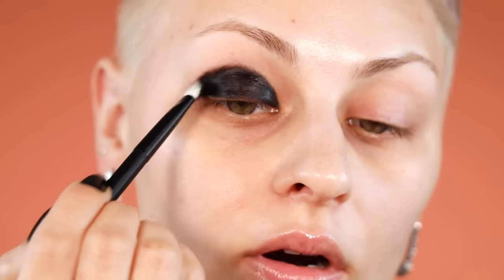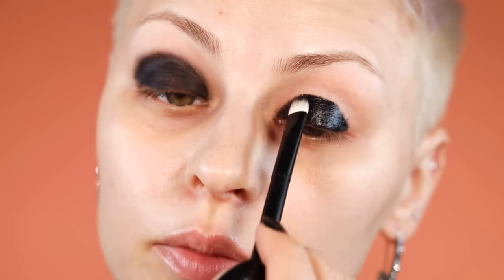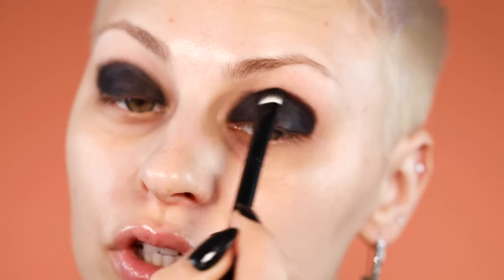I'm taking it to the inner corner and then just buffing around the edges gently. This is just a base so it doesn't need to be perfect. We're going in with black shadow, but you want to make sure your edges aren't too sharp. Also keep in mind you're going to be blending, which makes the shape larger, so don't take the cream out too far. Just wiping off my brush and diffusing a little bit. Using a padding and dragging motion really helps to blend those edges without taking everything out way too far.